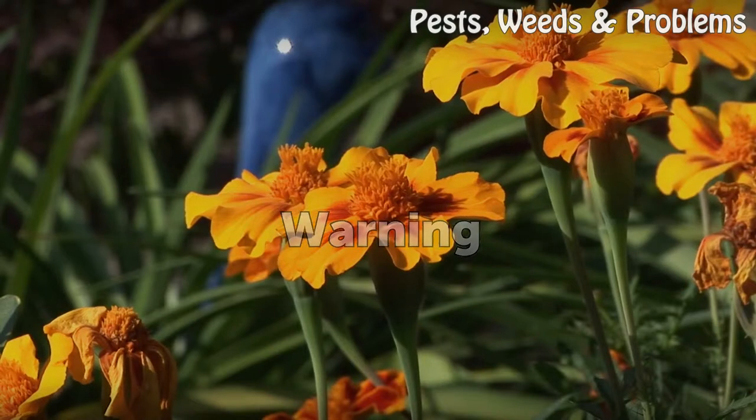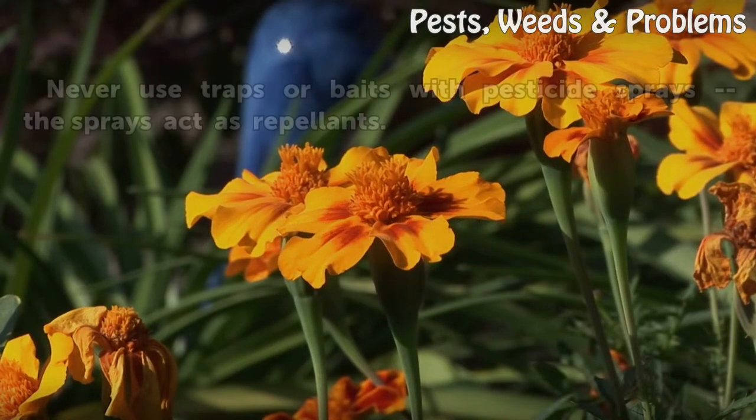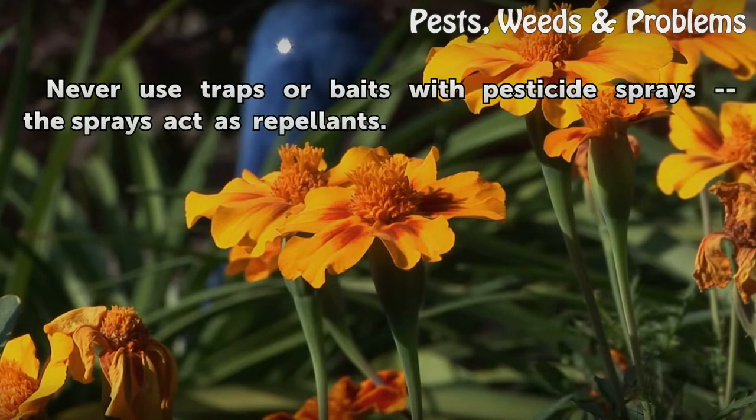WARNING: Never use traps or baits together with pesticide sprays, as sprays act as repellents.